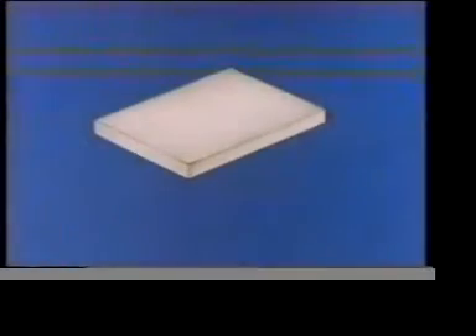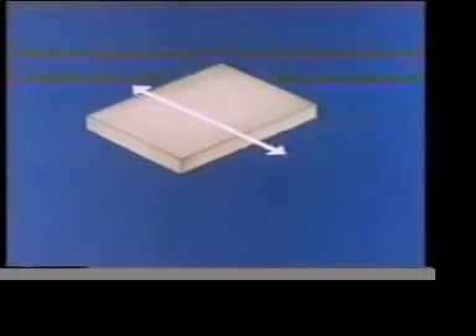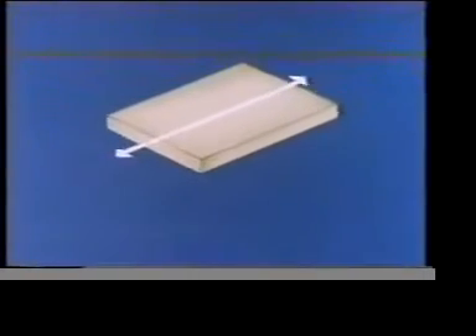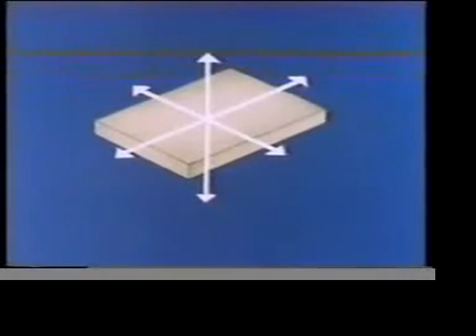To find out how to restrain work effectively, we need to start with a component that isn't restrained at all. It's free to move in any of these three directions, each at right angles to the other. It's also free to turn about each of these three directions.